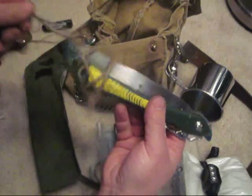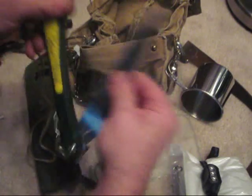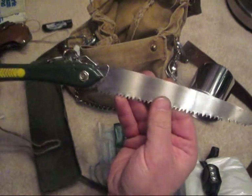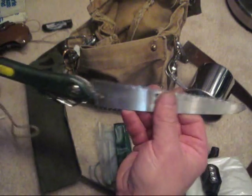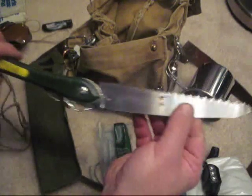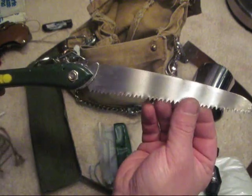One more important thing to have for cold weather survival is a folding wood saw. I have used this many times — it cuts wood fairly easily, anything from really small to maybe 5 inches at the most. Anything bigger than that is pretty hard to cut.